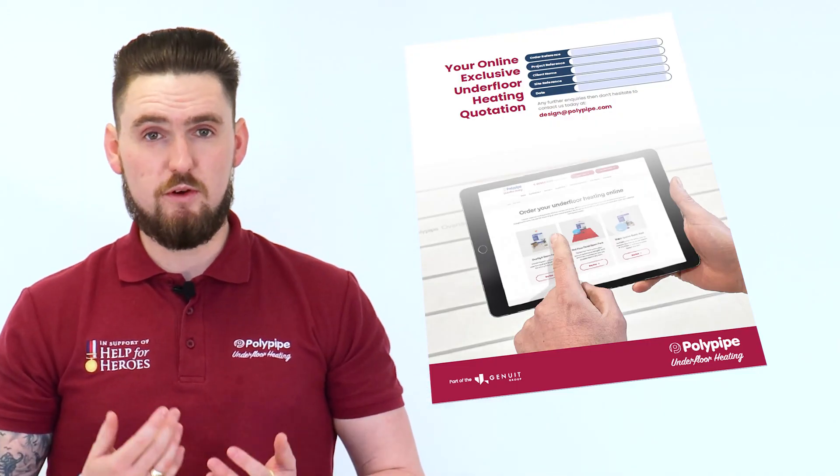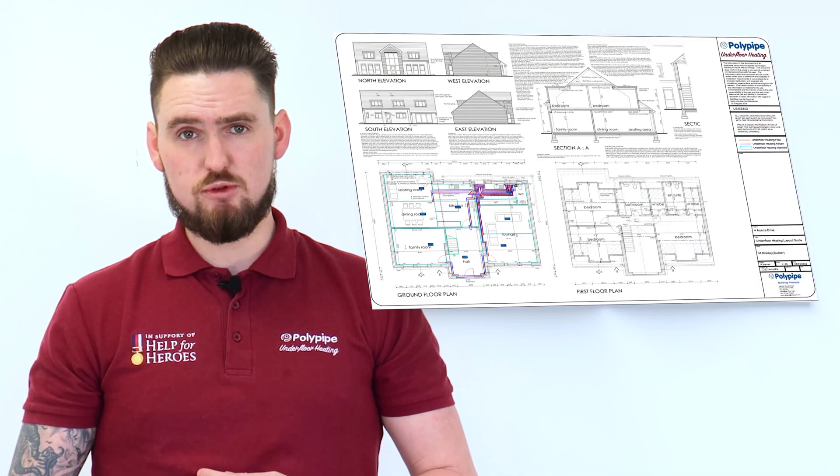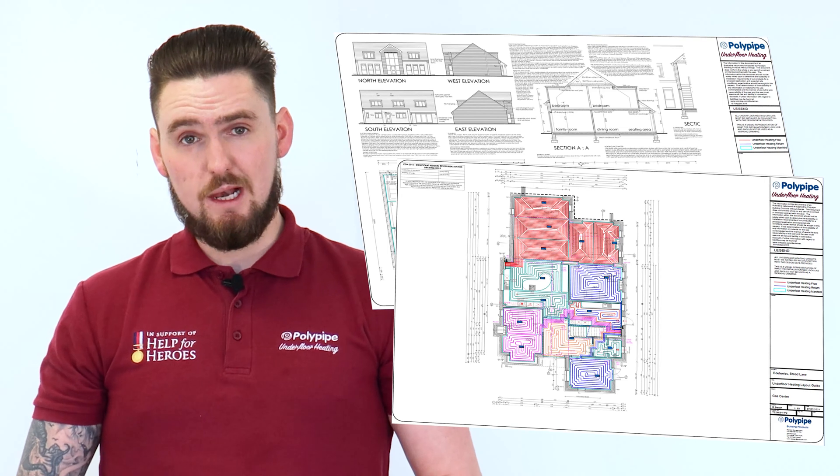Having an underfloor heating design is very important. It allows us to create a bespoke design package so your installer can install an accurate system that's going to meet the needs of your property. This includes a full detailed shopping list of all the products required for your project, installation information, and an installation data sheet so the installer can accurately set up your system to perform to its full potential. We also provide a full CAD layout drawing which reflects the layout of the pipework, making the installer's job much easier.